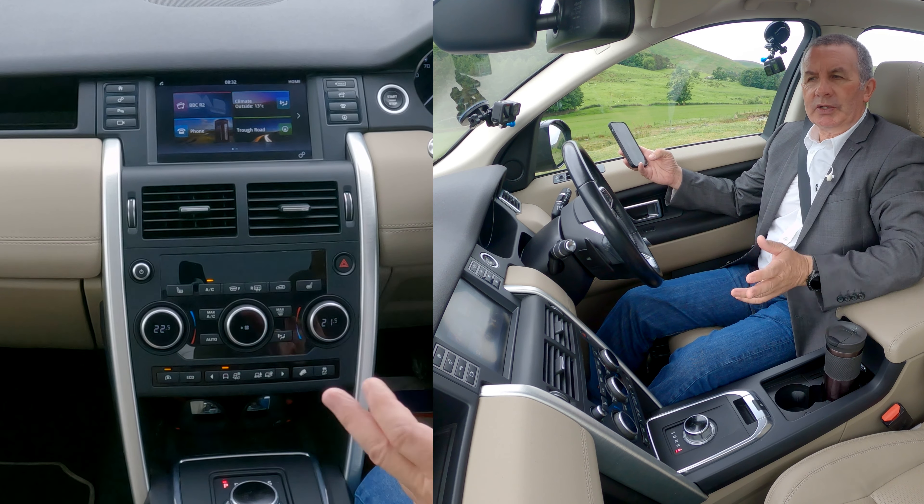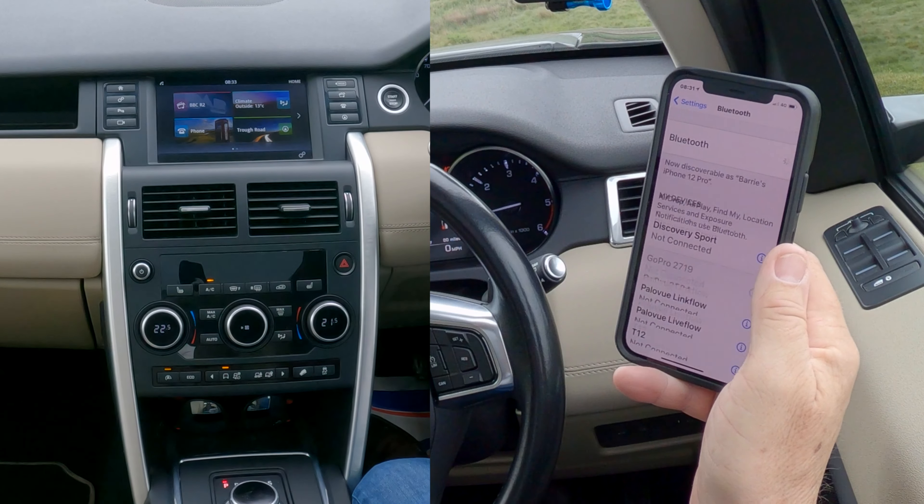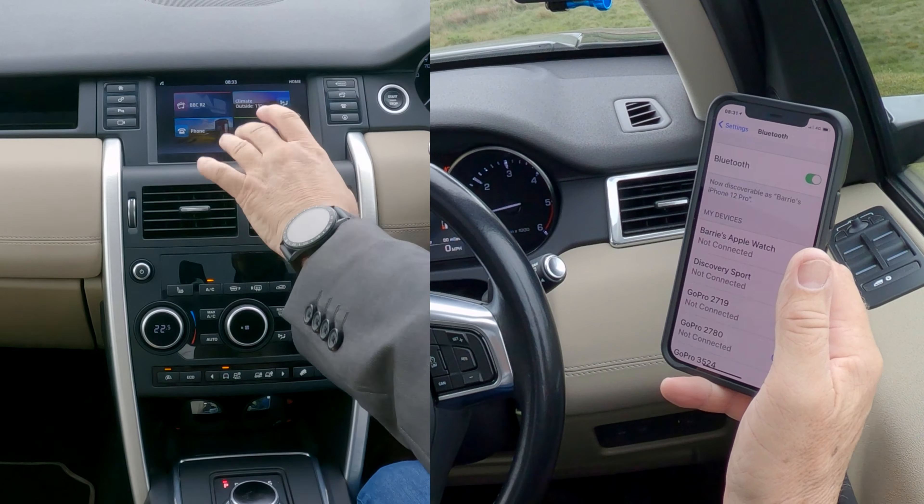I'll show you how to pair a mobile to the Bluetooth audio system in this 2015 Land Rover Discovery. First of all, we have to make sure Bluetooth is on. Over to the system, we click telephone — there's nothing connected, no phones connected at the moment, no phone connected under connected devices.